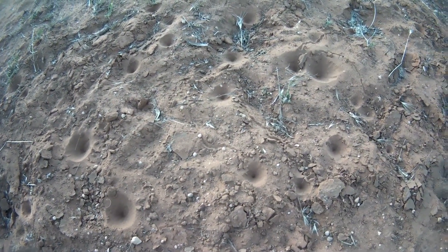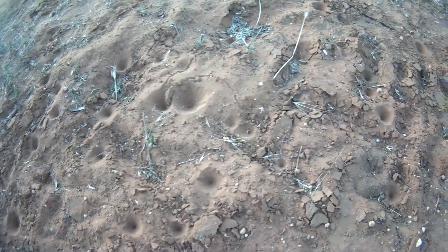Micro meteorite shower last night — look at all these little holes!